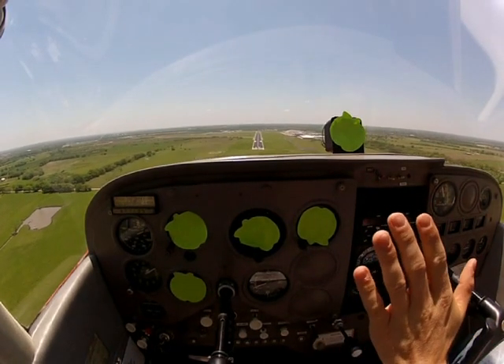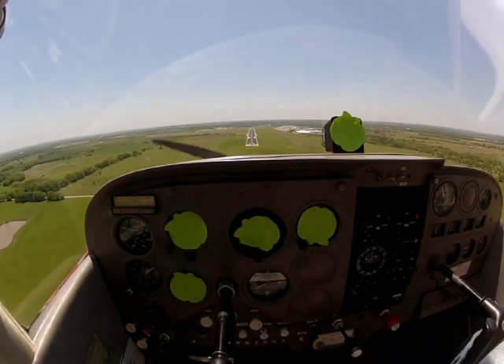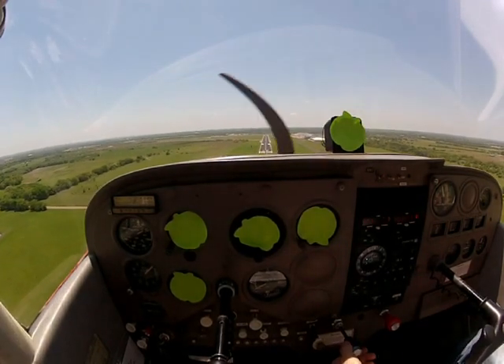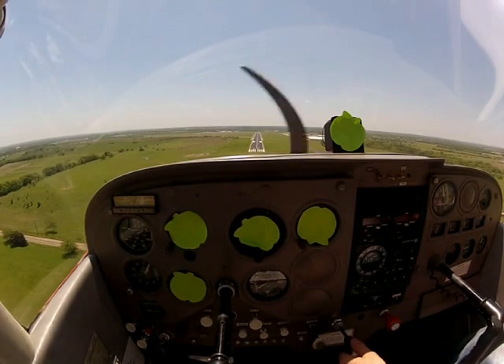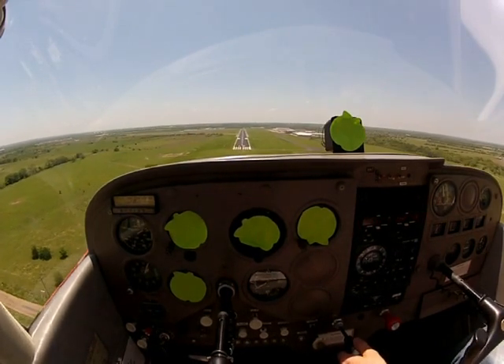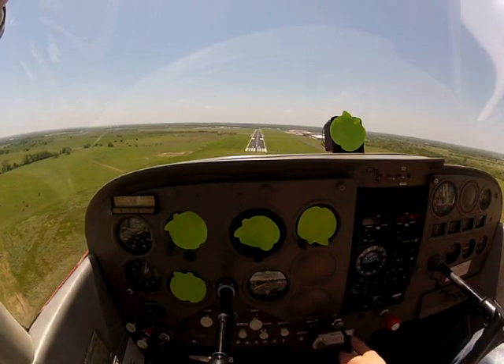We're going like this, got the airplane perfectly trimmed up, hands off. I can see I'm sinking a little bit — it's going to pitch up a little bit. Keeping my power at about 1,500 or 1,600 RPM, and just really focusing on those numbers, bringing it straight down to those numbers.